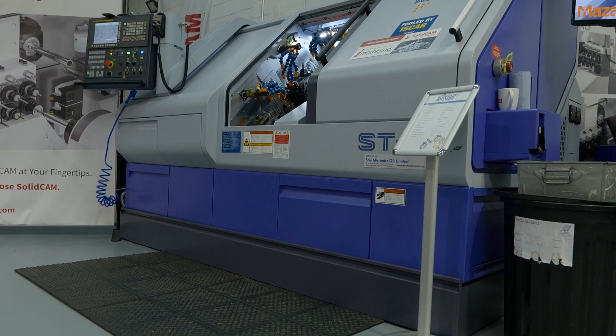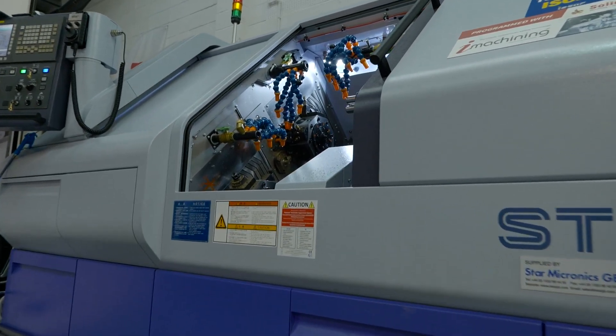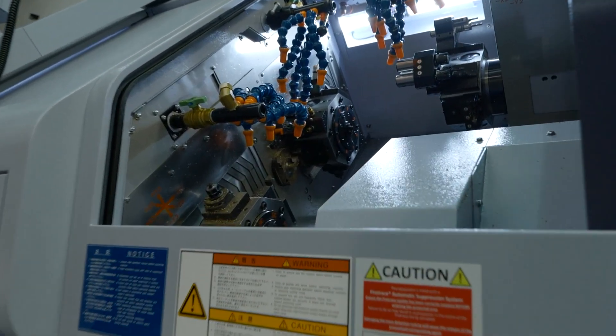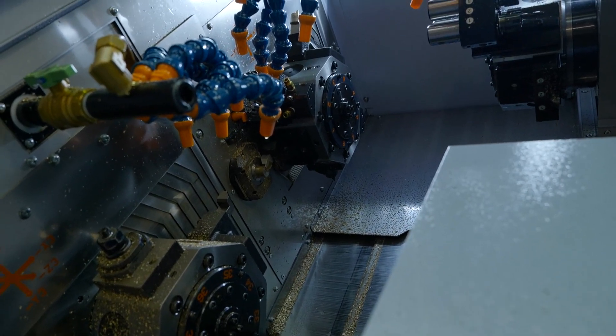We can simulate all three turrets working together within SolidCam, so we can check for collisions and make sure things like superimposition are working — for example, working on two turrets together. The bottom turret has its own Z axis, Z3, and Z1 going through the path — they can work together, and we can build and demonstrate all of that in the software.